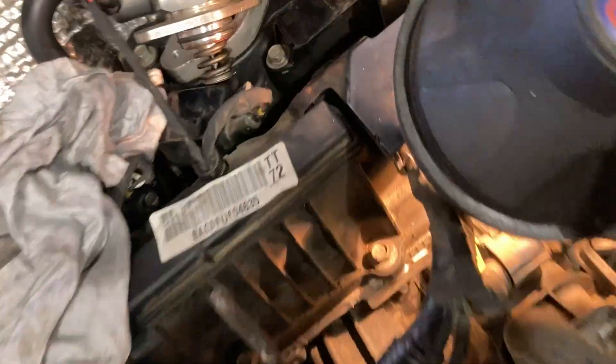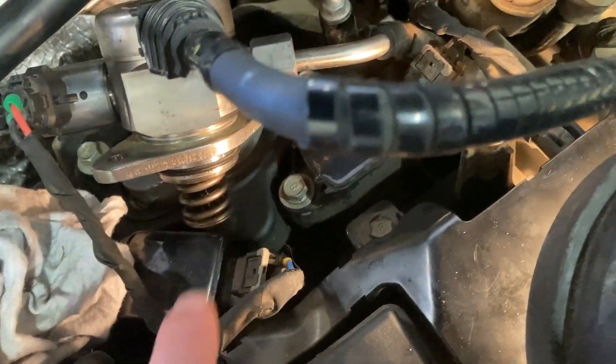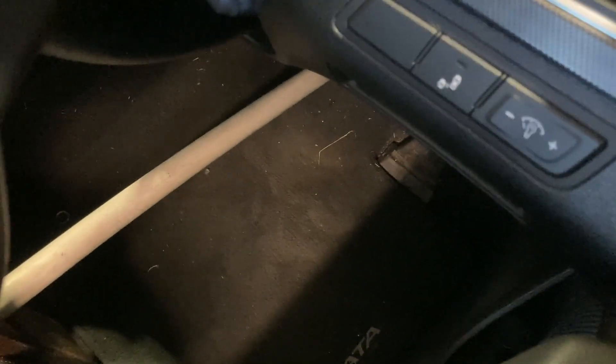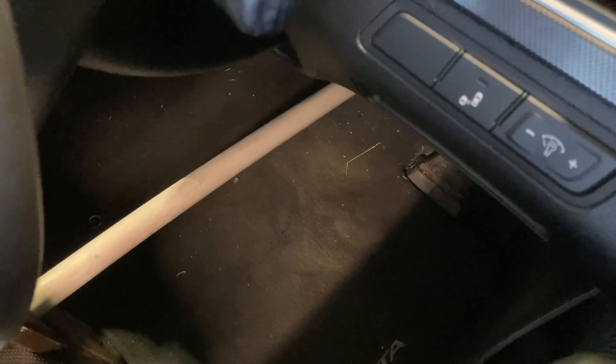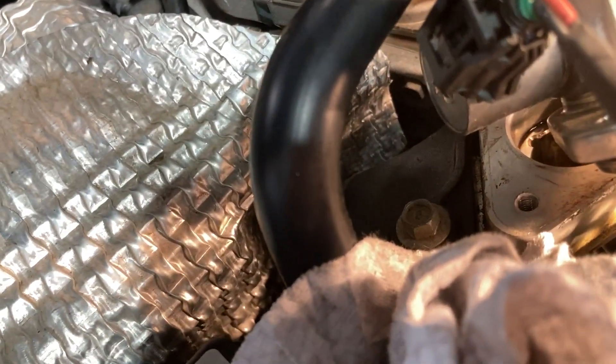We've got everything reconnected - the lines all reconnected and plugged everything up. We've got it sitting out and we'll just crank it to see if we get anything. Don't see anything there - just wanted to see if that would prove it, but can't see any fuel that has leaked there.